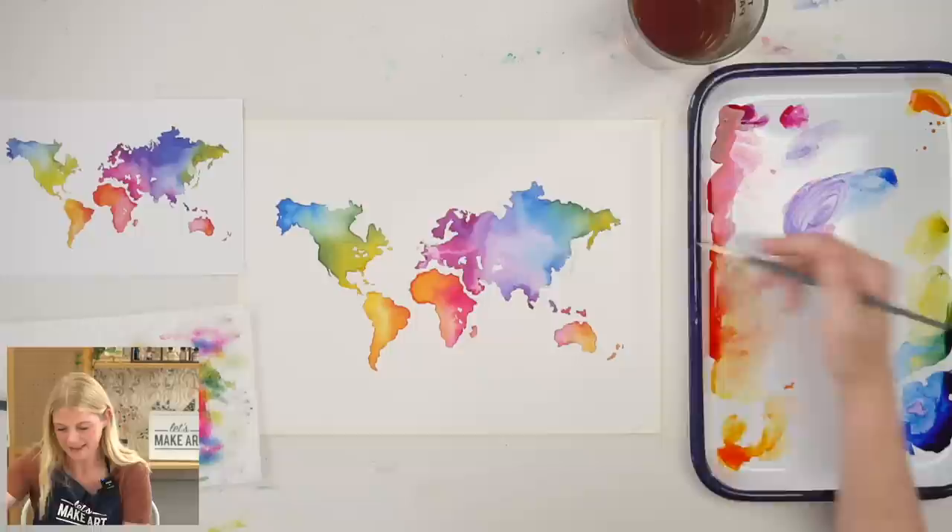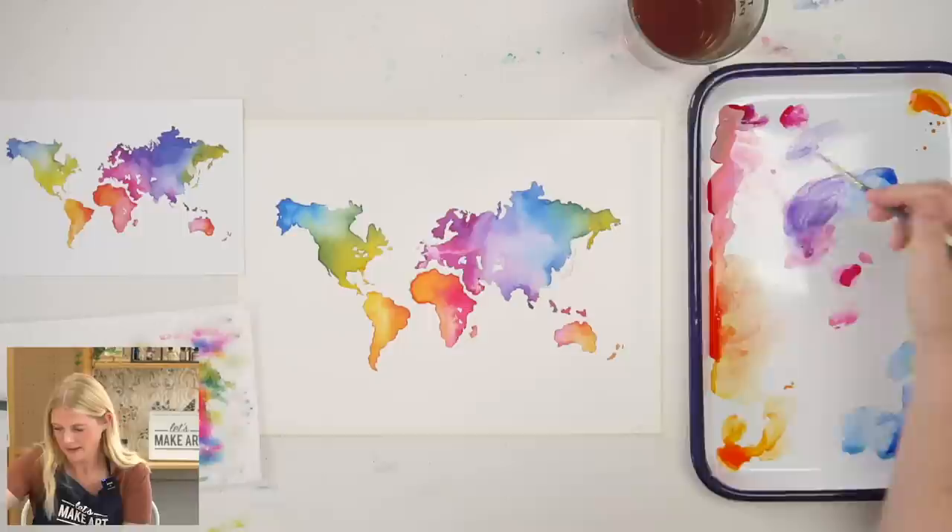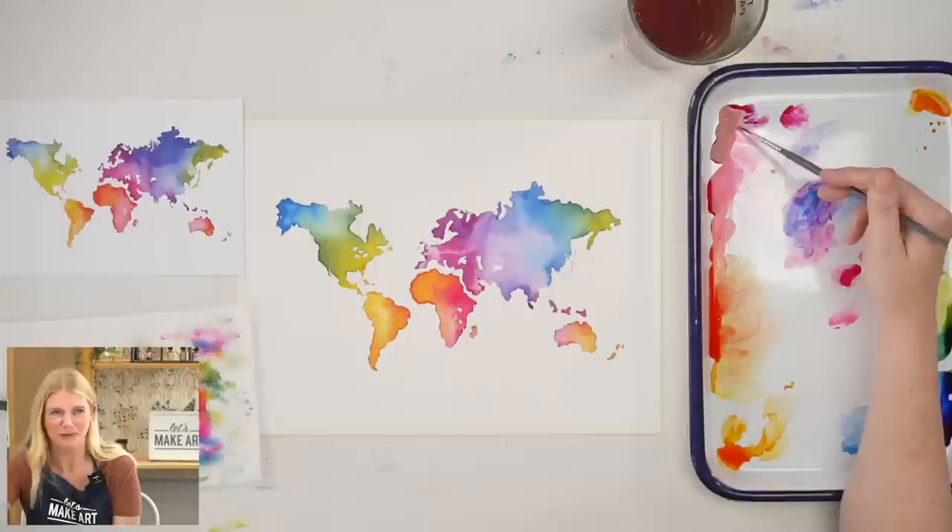I am not strong in any of those categories, so for me I'm like, it's a map! That was actually the one rule before we started filming, Keenan — don't point to anywhere on this map and ask me where it is.